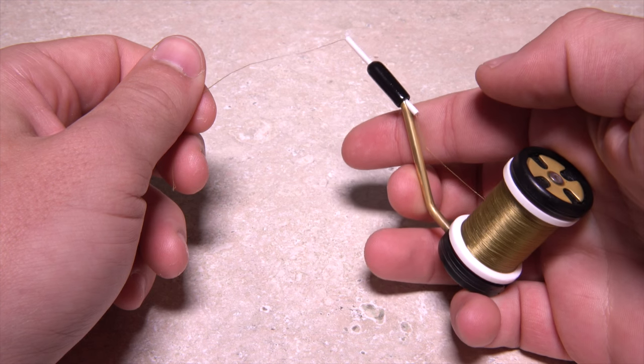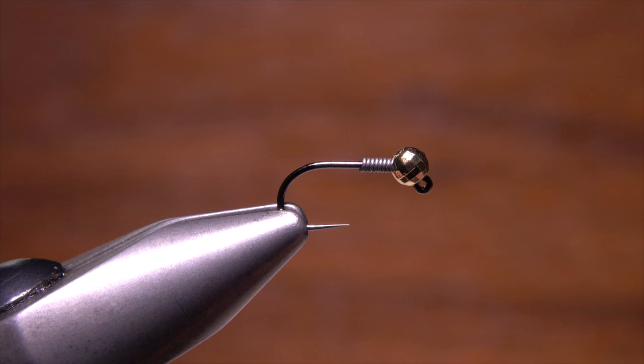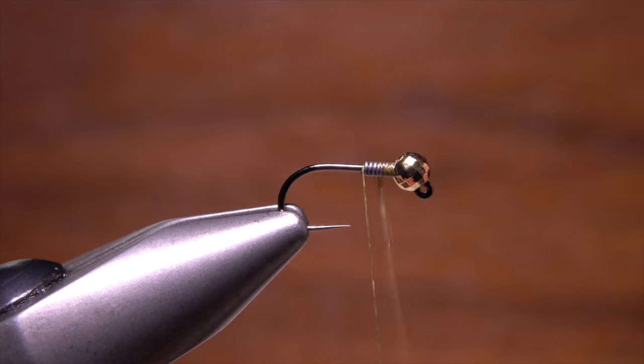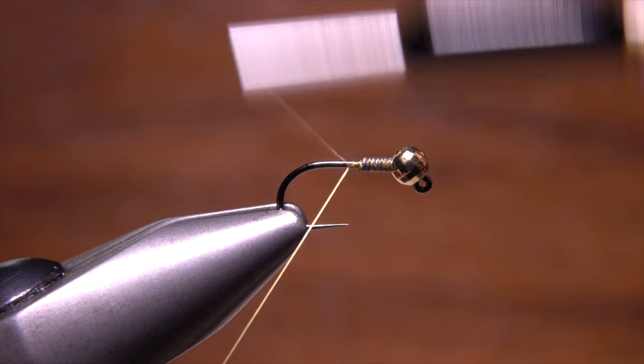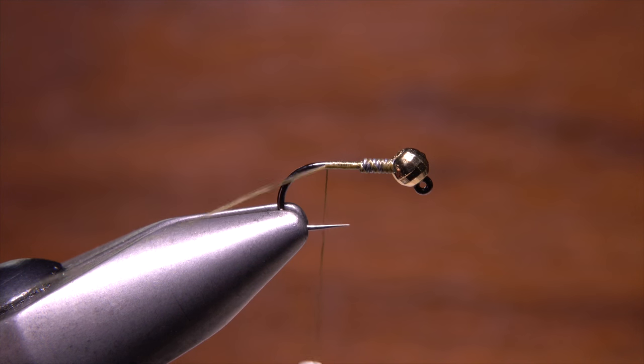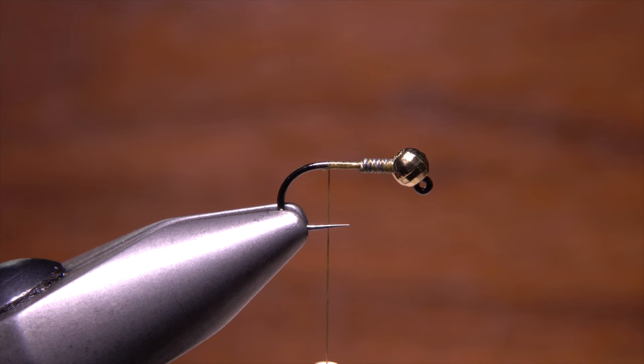For thread, he's loaded a bobbin with a spool of UTC 70 denier in olive. Start your thread on the hook shank immediately behind the wire wraps and use the thread to further secure the wire to the hook shank. Continue taking thread wraps rearward to just before the start of the bend, then snip the tag end off close.